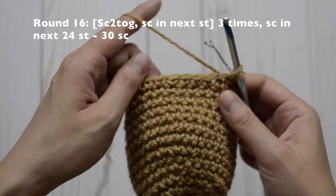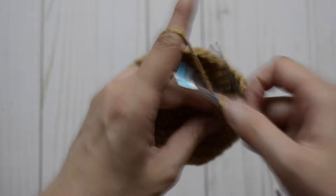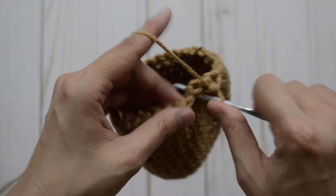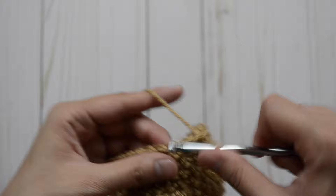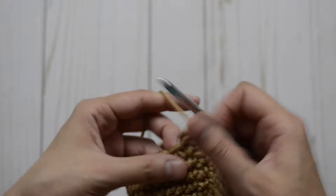Now for round 16, we are going to decrease single crochet three times first. Do a decrease, and then a single crochet stitch. Decrease again, single crochet stitch. Decrease one last time and a single crochet stitch. Now for the rest of the round — which is 24 single crochet stitches — we are just going to do one single crochet in each stitch all the way around. For round 17, we are just going to stay at 30 single crochet stitches — one in each stitch all the way around.